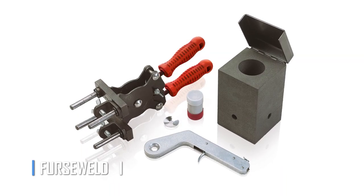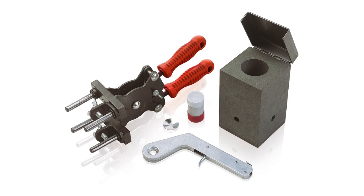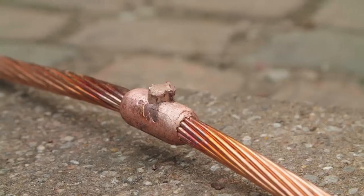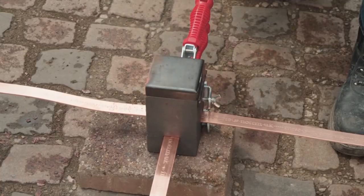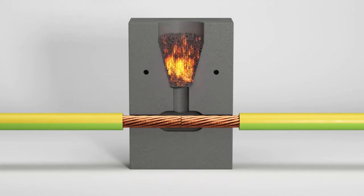The First Weld exothermic welding system is the ultimate solution for creating safe and durable connections. Using specially designed molds to contain the exothermic reaction, this system ensures a perfect and consistent connection every time. First Weld offers a wide range of molds for different projects, whether you need to encapsulate conductors or form an exothermic joint.